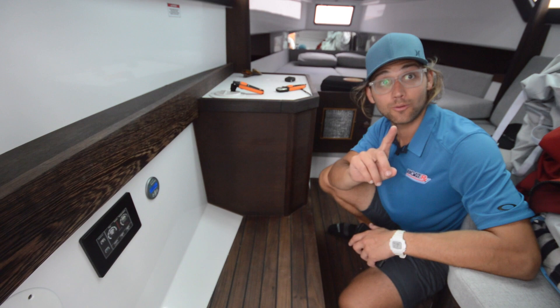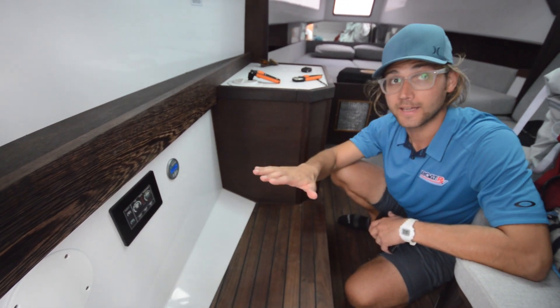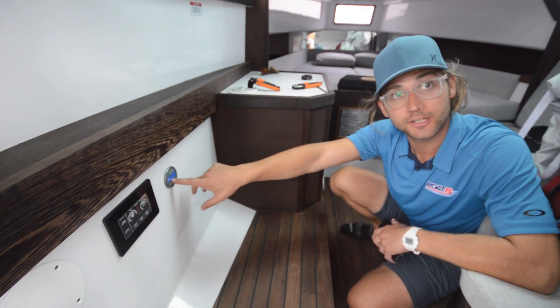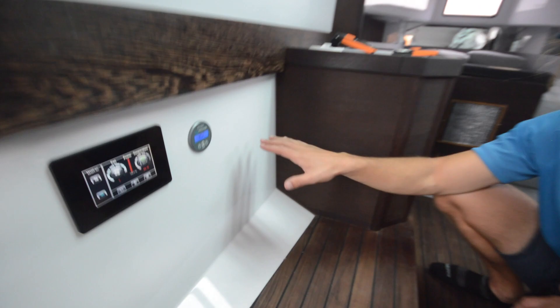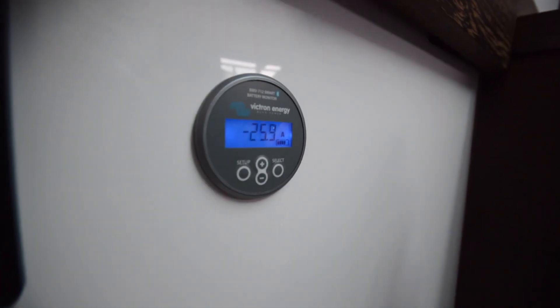The last thing I want to show is the power. We're at full power — maximum fan and maximum compressor speed. Our Victron Energy battery monitor here is displaying the current being consumed. We have no charging — we're not plugged into the dock, and we don't have any engines running. We have 25 to 26 amps being drawn by the unit, at 24 volts.